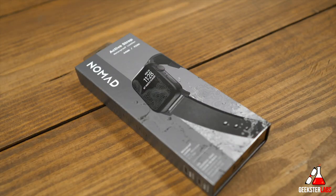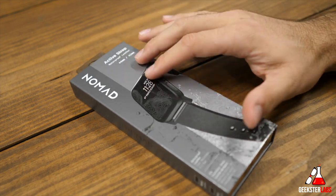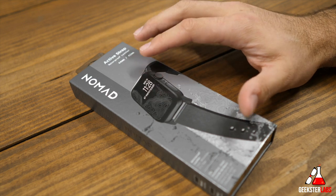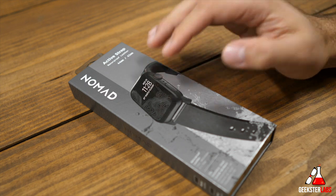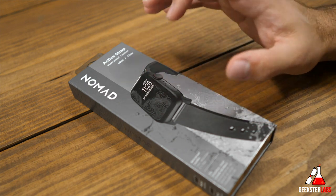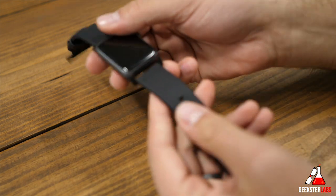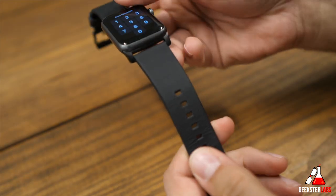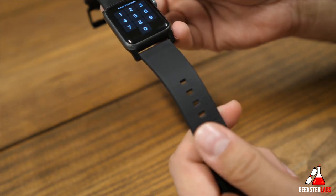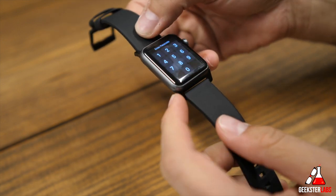The first product I'm going to show you is one of two new products that they just released from Nomad — this is the Active Strap. If you guys are familiar, they have other straps for the Apple Watch. This will work with all variations and all models of the Apple Watch. This one retails for $70. As it looks, it's just a regular leather band, but the difference is that it's actually a waterproof leather band. It's available in black or mocha or brown, and it comes with either black hardware or silver hardware.